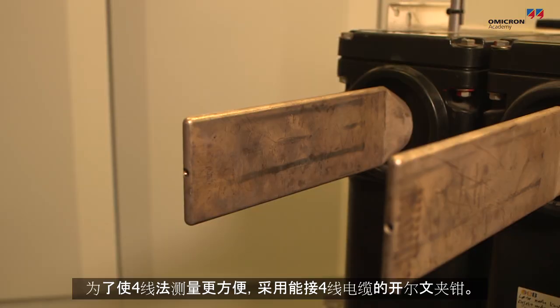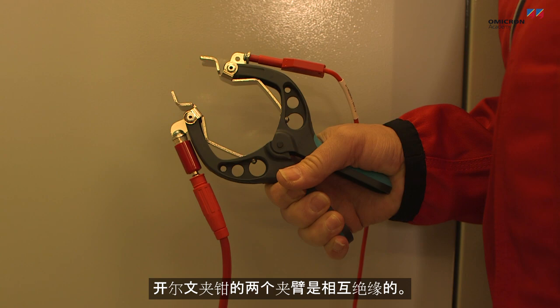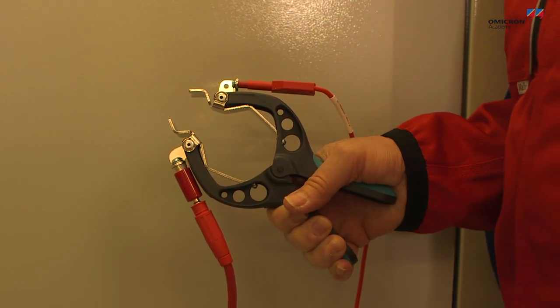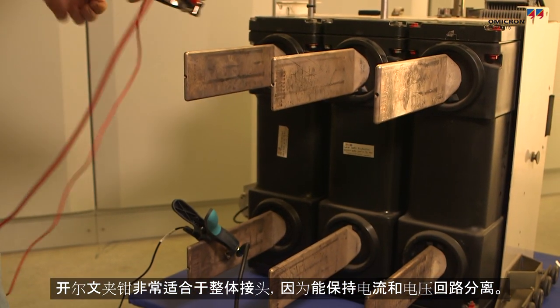In order to make a four-wire measurement more convenient, four-wire cables with Kelvin clamps can be used. The two brackets of a Kelvin clamp are insulated from one another — one is used for the current and the other one is used for the voltage path. Kelvin clamps work well for massive connectors that keep the current and voltage path separate.